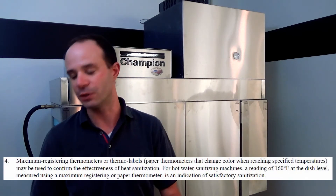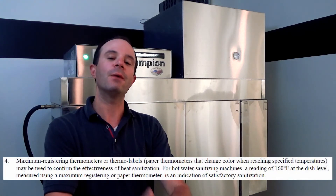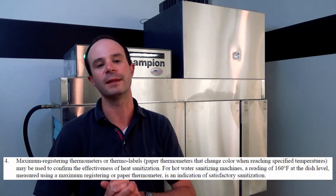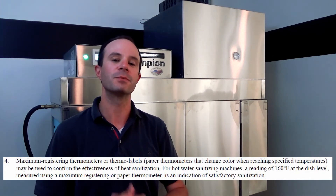Next, we're going to verify our surface temperature by running a rack through with either test strips on a clean dry plate, or by running our maximum-holding thermometer — our lollipop thermometer — through the machine. We finished running our rack through and checked our thermometer — we are doing just fine on temperature. That was item number four, which says to run your thermometer through the machine and ensure you hit that 160-degree minimum surface temperature to ensure sanitization.